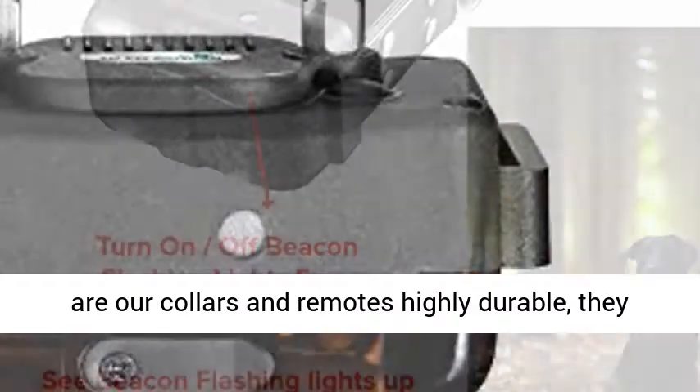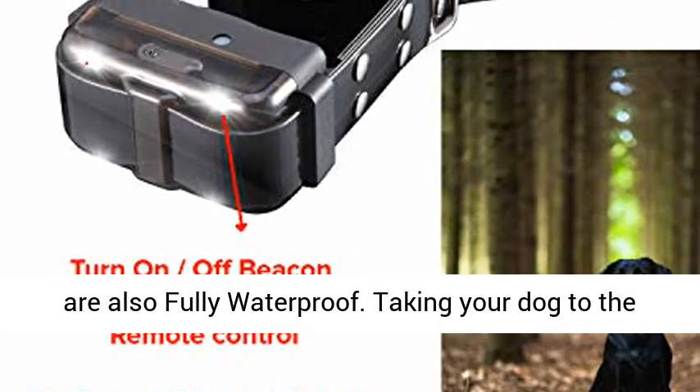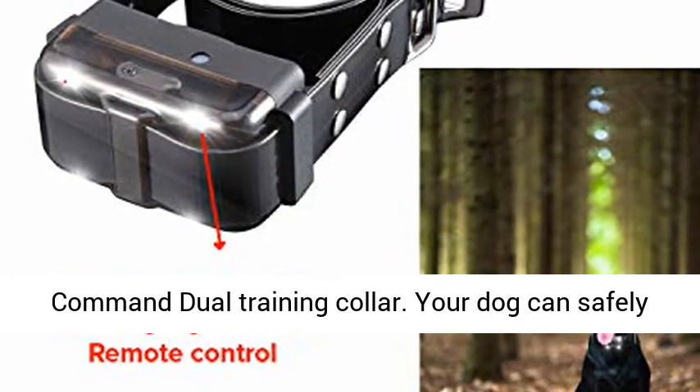IPX7 waterproof collars. Not only are our collars and remotes highly durable, they are also fully waterproof. Taking your dog to the beach or lake is never a worry with the My Pet Command dual training collar.